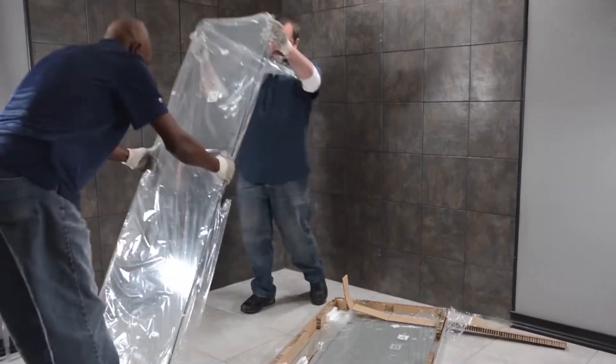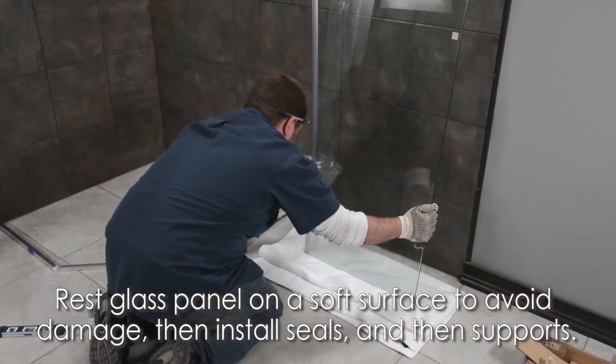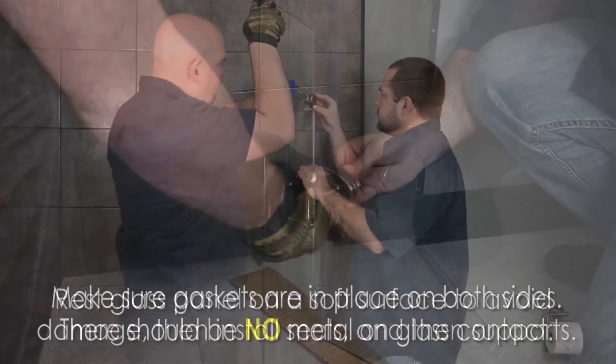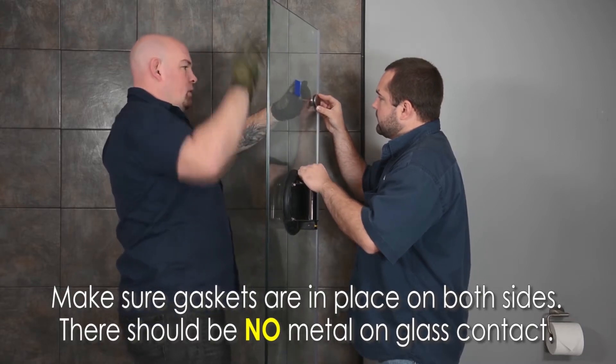We're now ready for the first side panel. Rest the panel on a piece of cardboard or something soft to avoid damage, then install the seals and then the supports. Make sure the gaskets are in place on both sides — there should be no metal on glass contact.